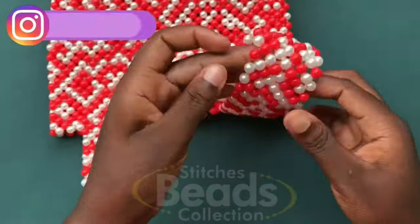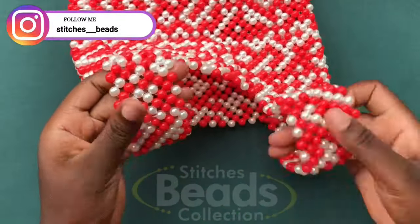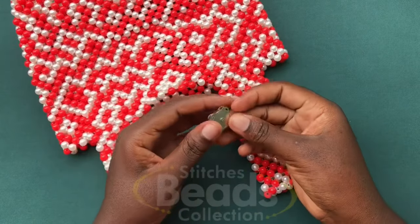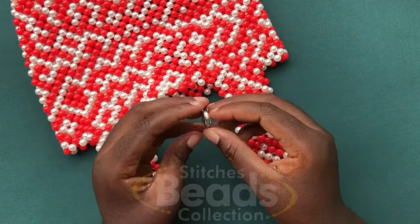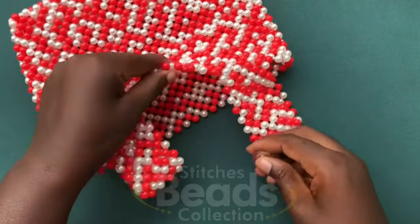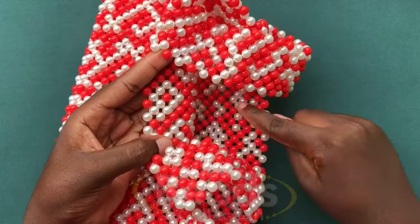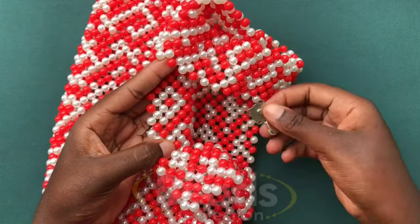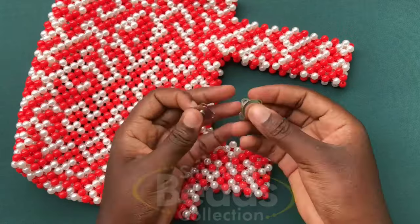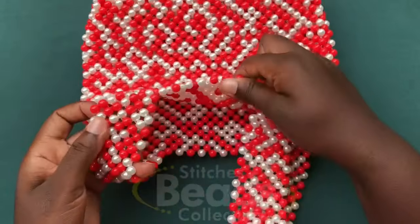This is what you should have after you are done joining the handles too. Now I'm going to attach this magnetic lock or snap to the bag — this is how it looks. You open it up and attach one on each side of the bag. I have a video of how to attach it so I'll drop that below so you can watch and know how to attach it. I'm going to do that off camera.